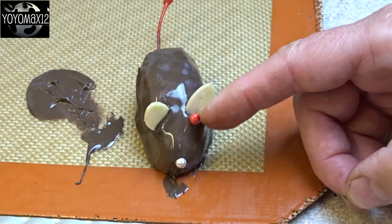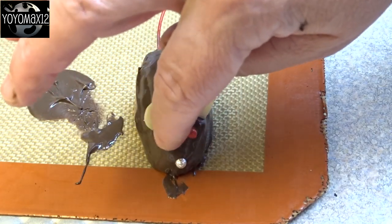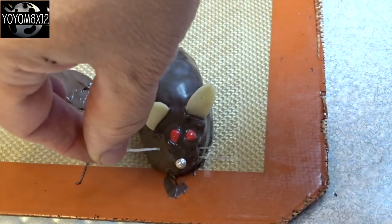I have these little candy-coated chocolates, and I found the red was the best color. I eventually switched to tweezers to put the eyes on because it was a lot easier — you don't get as much chocolate on your fingers.